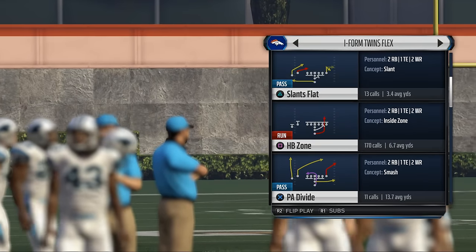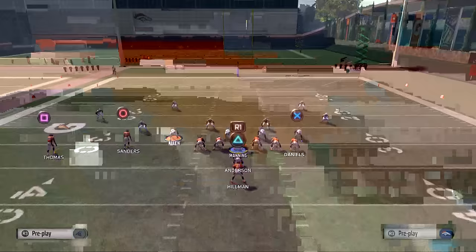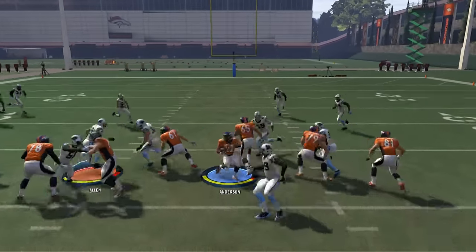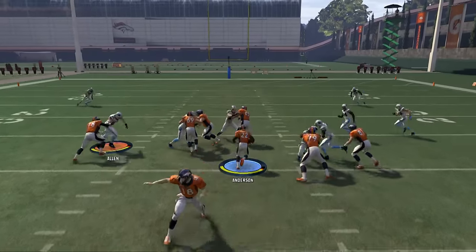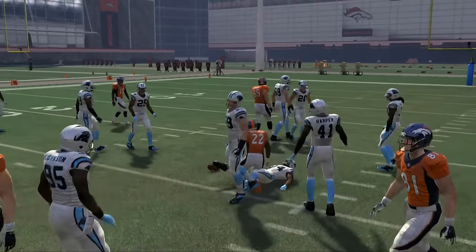We all know about the power of the fullback dive strong. This is kind of your base play — you can come out in this and it's a really good running play. It does a lot of really good things for you from an offensive perspective. We're just going to run up against some random packages, but it is what it is — it's just a really, really good running set.